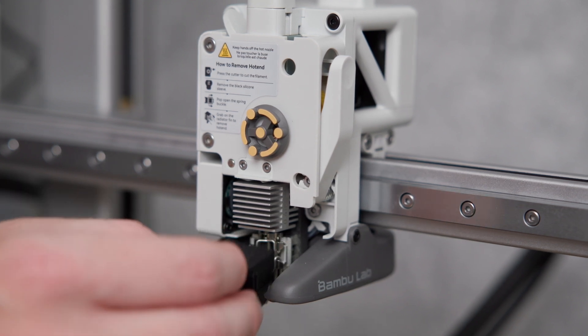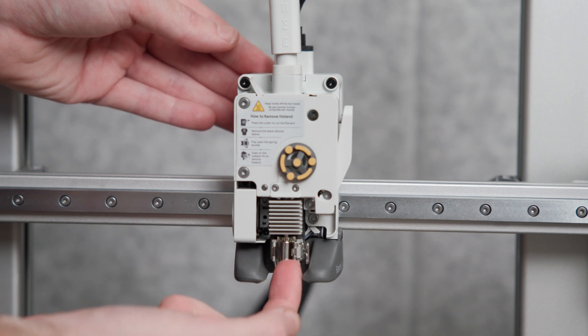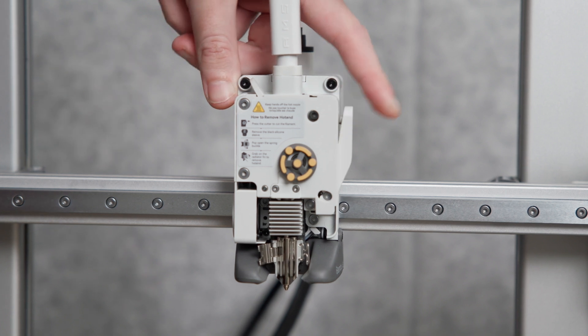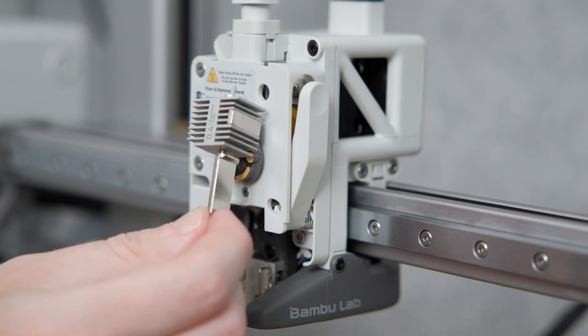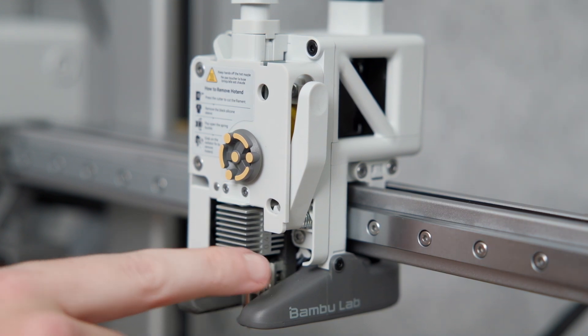Next step is to remove the silicone cover, which might be hot if you've recently used the printer. Then open both hinge doors — or spring buckles, which seems to be the official Bambu Lab name. You should also press the cutter to make sure the filament has been properly cut. If you had to emergency-stop a print and forgot to change the nozzle, you'll need to manually cut the filament. Then simply grab and remove the hotend and replace it with the proper size you want.